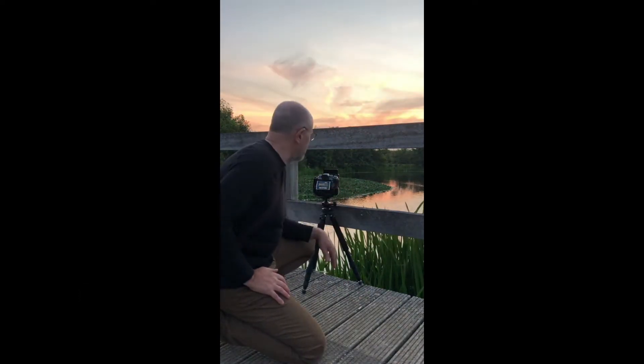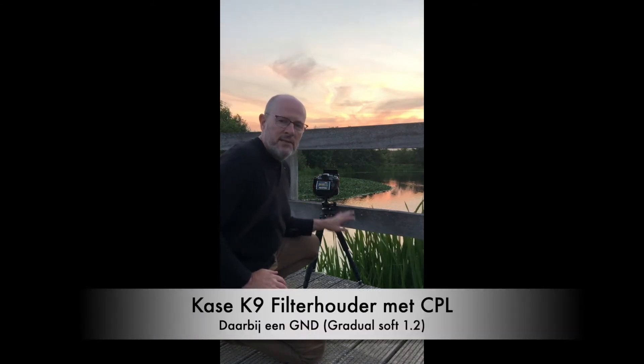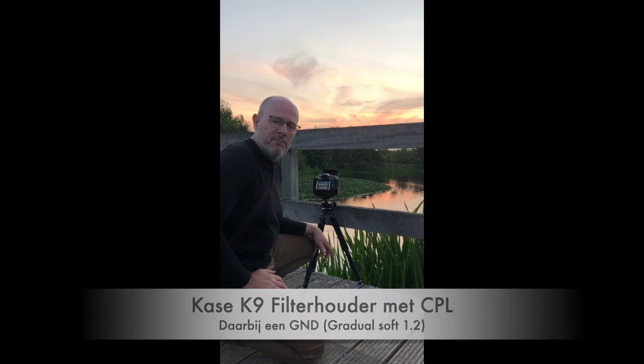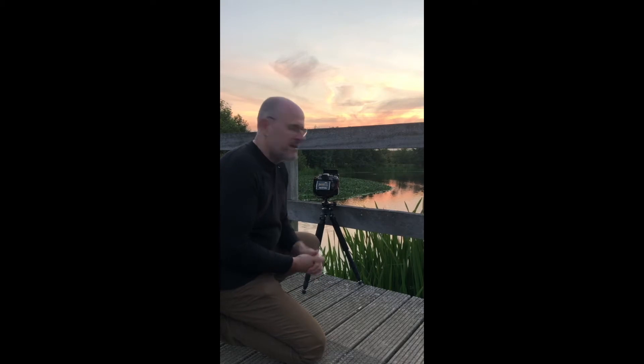I set up here on the water with a beautiful background. I also installed my polarizing filter on the water, as well as a GND 1.2, because there is a lot of light in the water. I want to balance the color of the light on the water using my case of filters.